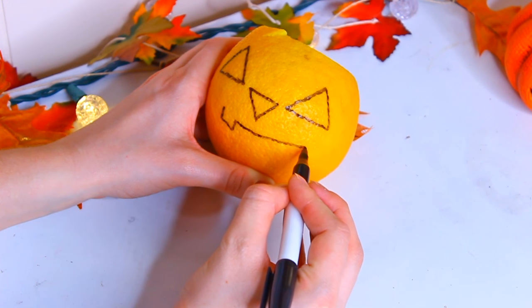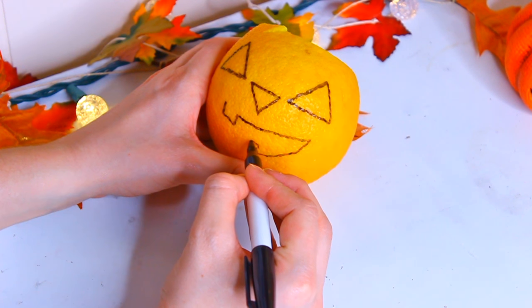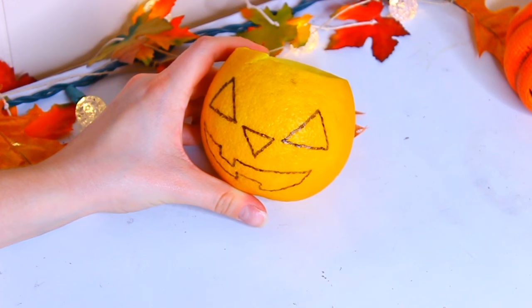And that is it! You can light this puppy up and you get the wonderful aroma of citrus and whatever you scented your wax with, if you did that at all.